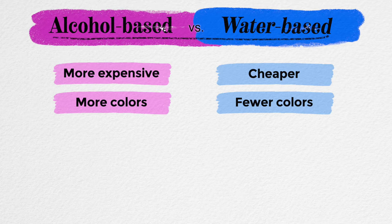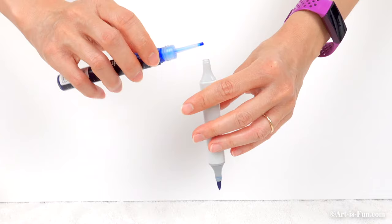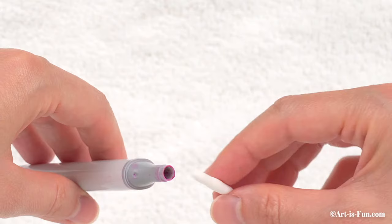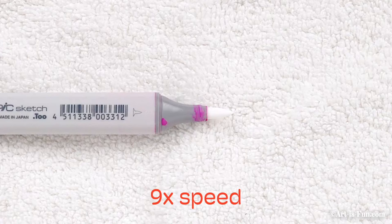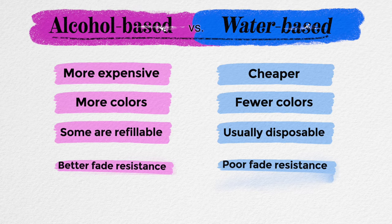Another difference is that alcohol markers are more likely to be refillable. So even if they cost more at first, refillable alcohol markers are designed to last longer, and some of them also offer replaceable nibs, so you can use the marker over and over instead of simply throwing it away when it dries out. This can save you money in the long run. Plus, the dye in alcohol markers is usually better quality, giving you better fade resistance. But do remember that all dye will fade over time, so marker art just isn't meant to last for centuries like oil paints.